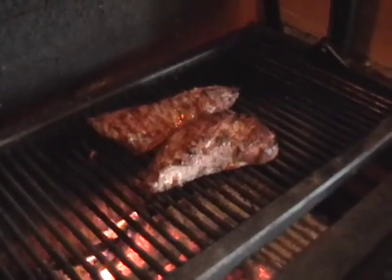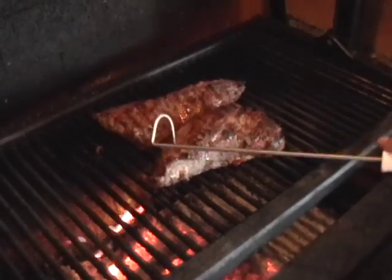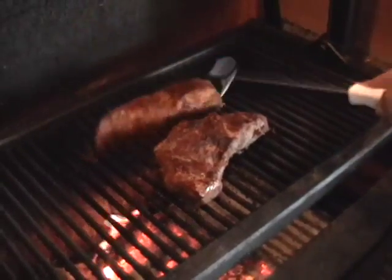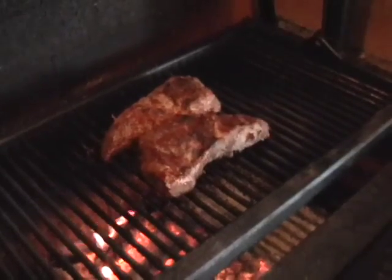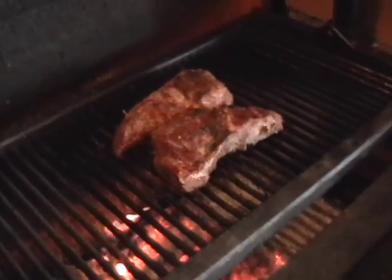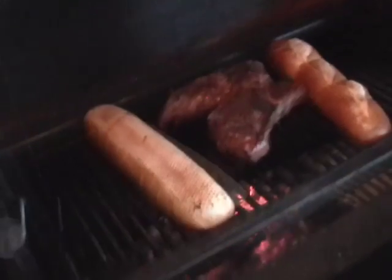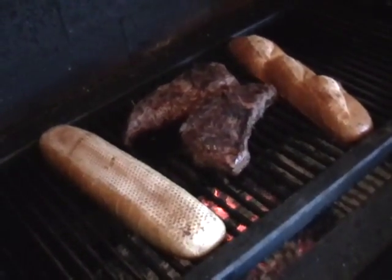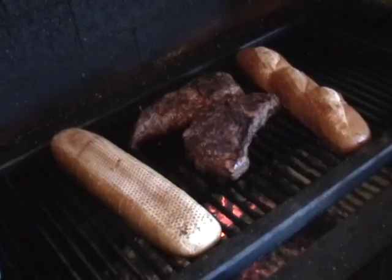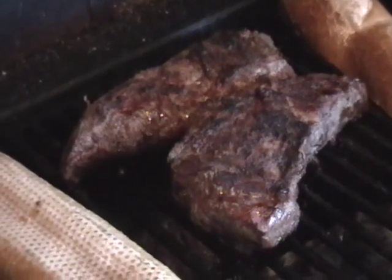We've turned them once and now we're going to turn them back to the original side. We're into it about half an hour — about 15 minutes a side, turn and turn. Towards the end you have to play it by feel, like any grilled meat. We're shooting for medium-rare, which Paul highly recommends. After about 45 minutes it should be rare, so we're going to take it off, put it in the pan, cover it, and let it rest for 10 to 15 minutes while we finish up the bread.